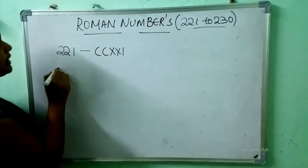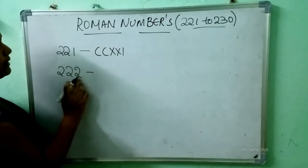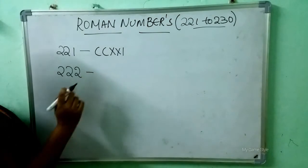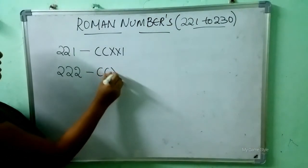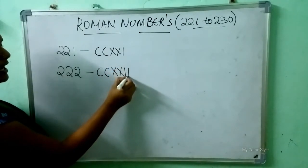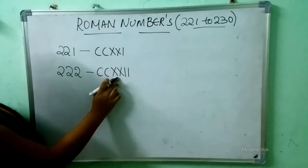After 221, 222. How to write 222 in Roman number? Double C is 200, double X is 20, and double I is 2. It means 222.